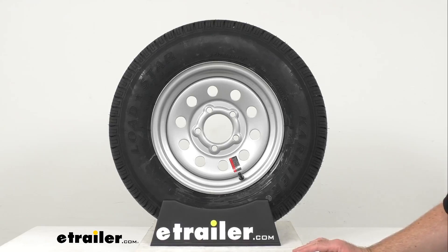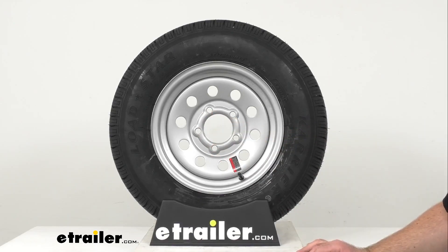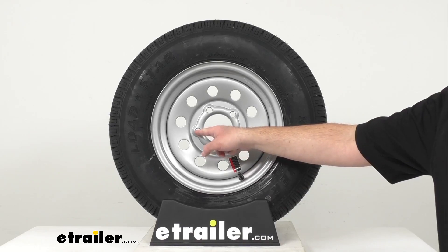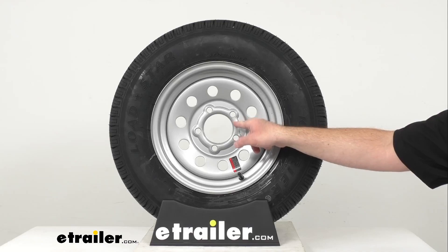To determine the bolt circle diameter on wheels with an odd number of bolt holes as we have right here, you're simply going to measure from the center of any bolt hole to the point halfway between the two bolt holes directly across from the first.